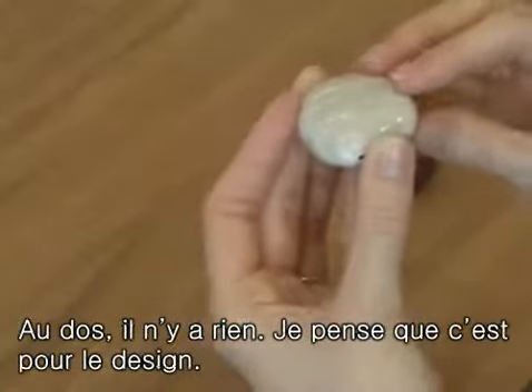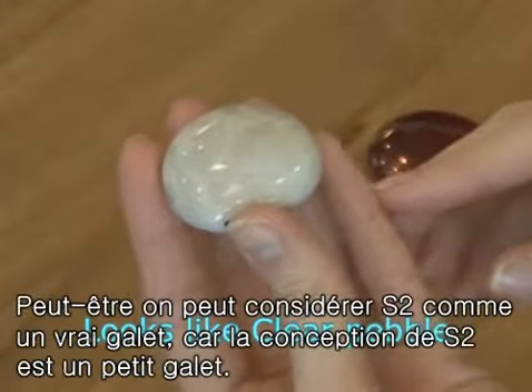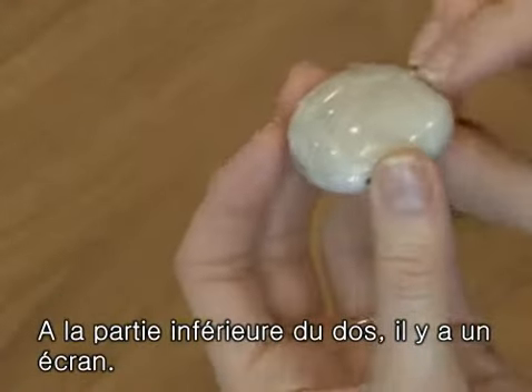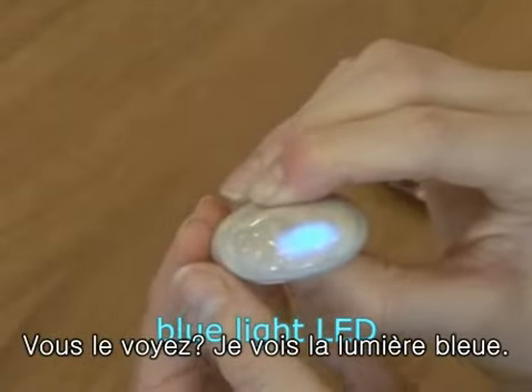It seems like they are trying to focus on the design, because nothing is printed on the back of the MP3 player — people may think it really is a pebble. I heard that its concept is actually based on a pebble. On the lower part of the back side, the display screen is built in. This LED can be seen when the power is on. The blue light is on.